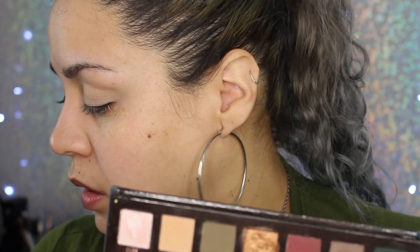Now I'm going in with my Anastasia Beverly Hills Subculture palette. I'm taking the shade Roxy with my 109 brush by Sonia Kashuk and just sweeping it into the crease.